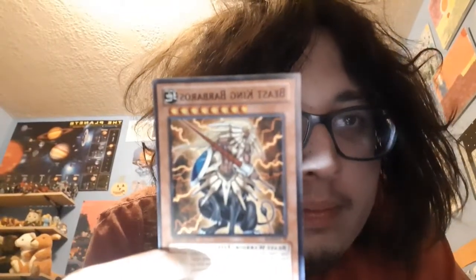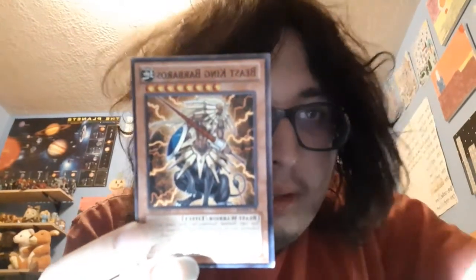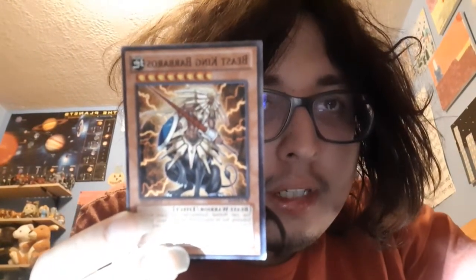Yeah, there's the other one — Beast King Barbaros — which is a really crazy card. It's another card.